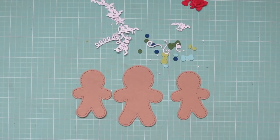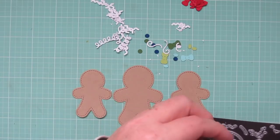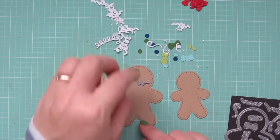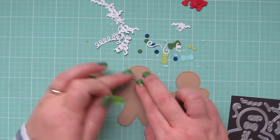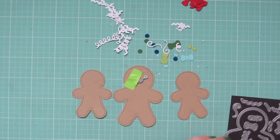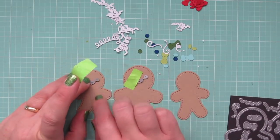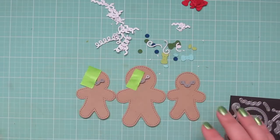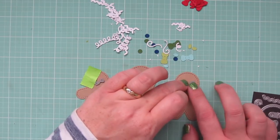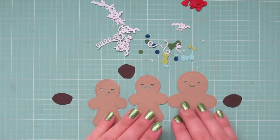I die cut a bunch of the gingerbread men out of craft cardstock and then I've got some accessories in some different primary shades, and there's also some aqua and a lighter green. Now I'm going to take the three main gingerbread men that I'm actually going to be making — both a card and some tags. These three are for the card and I'm going to add the little faces, tape those into place, and die cut them out.